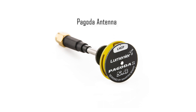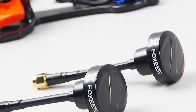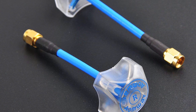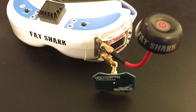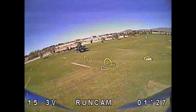Pagoda antennas have been increasing in popularity in recent years. Their function and performance is very similar to cloverleaf antennas, but they tend to be a little more durable — a huge plus if you crash a lot like we do. We highly recommend using matched pagoda or cloverleaf antennas on both your quad and your FPV goggles. We also recommend using a diversity receiver when possible, with a patch or helical antenna for the second receiver.